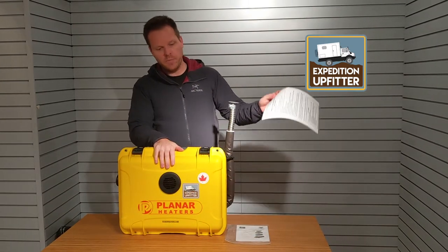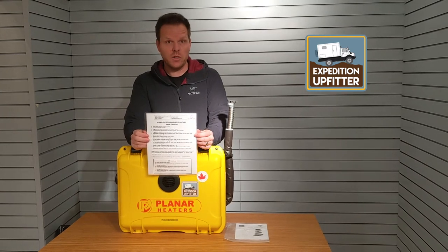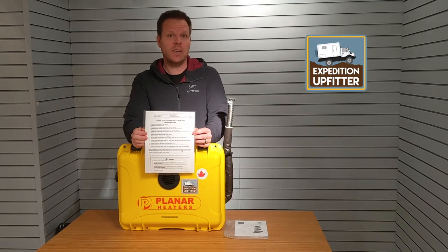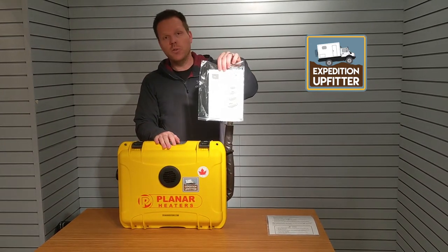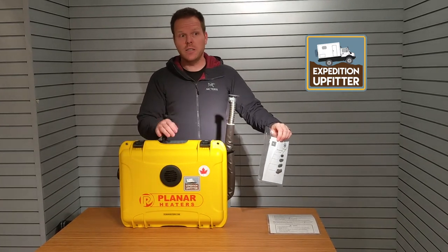As soon as you open up your portable heater you will see the manual and safety instructions. We highly recommend that you follow those instructions carefully for your own safety. We also include the original operational manual for the planar heater, so you get the full package and know exactly what you're dealing with.